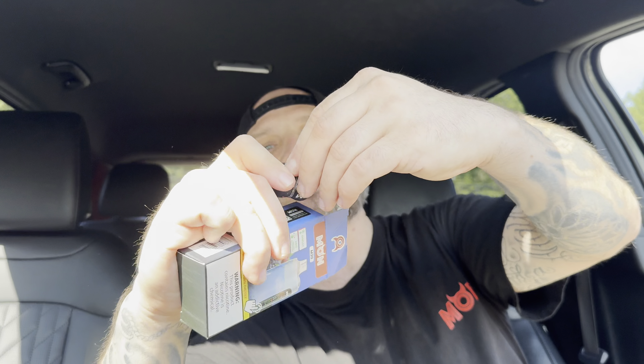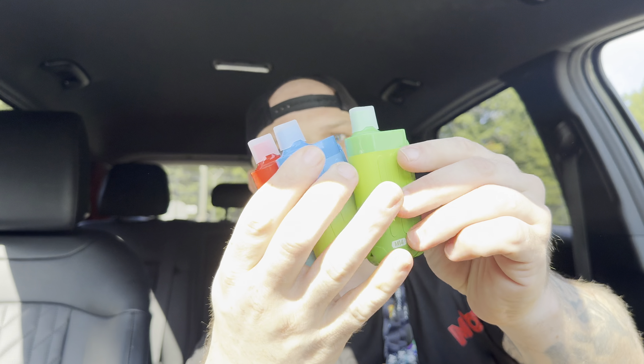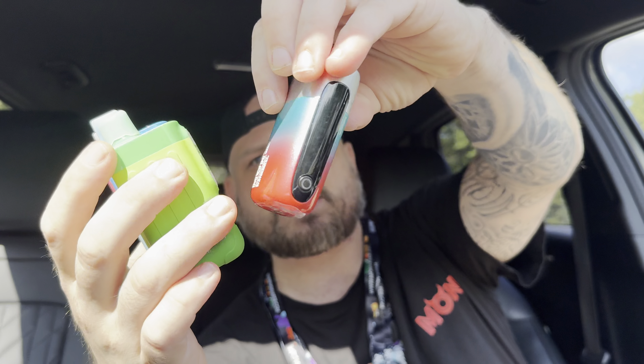They let you know right off the rip they don't condone vaping if you're under age. These packages are hard as hell to get into, but we got Dickie Dickie Lanyards included.